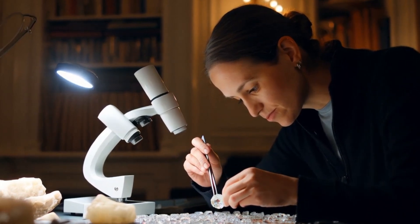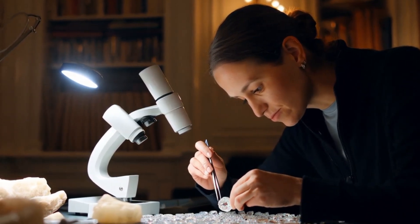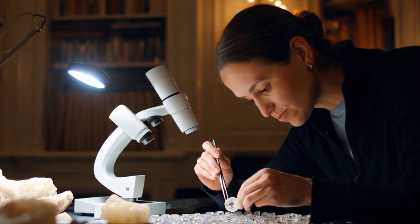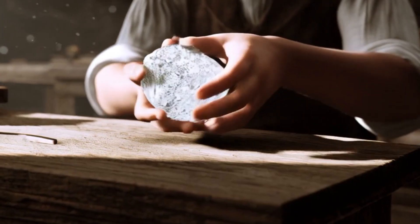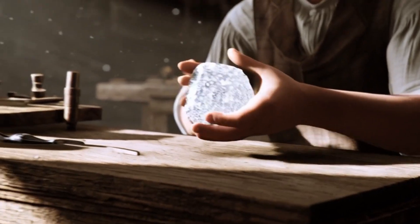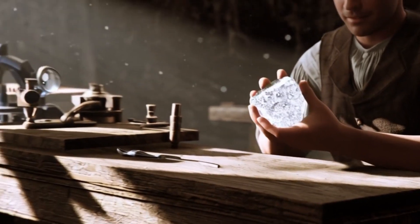Why use a microscope? A microscope gives magnification far beyond a simple loupe, usually from 10x to 60x or more. This helps gemologists and collectors study the unique features of rough diamonds and separate them from fakes such as quartz, zircon, or synthetic stones.